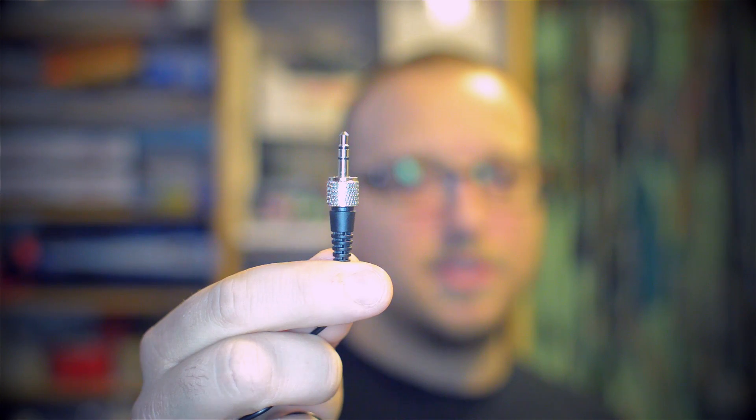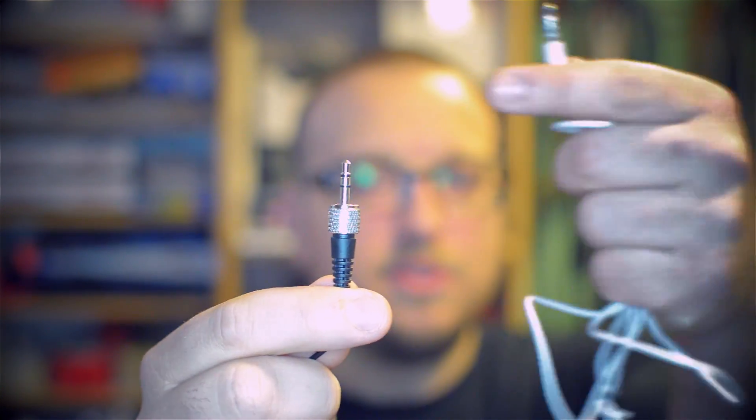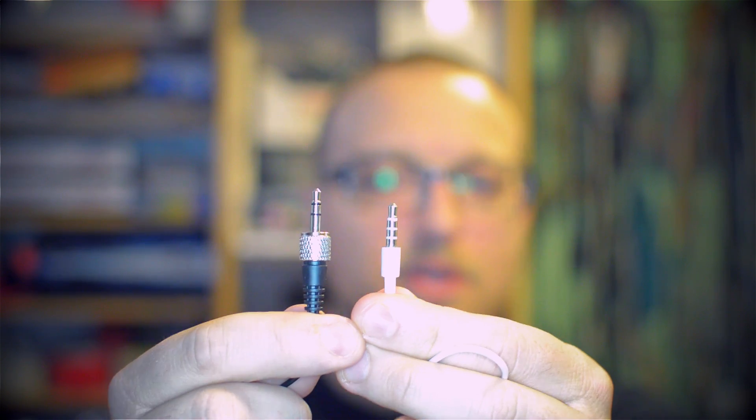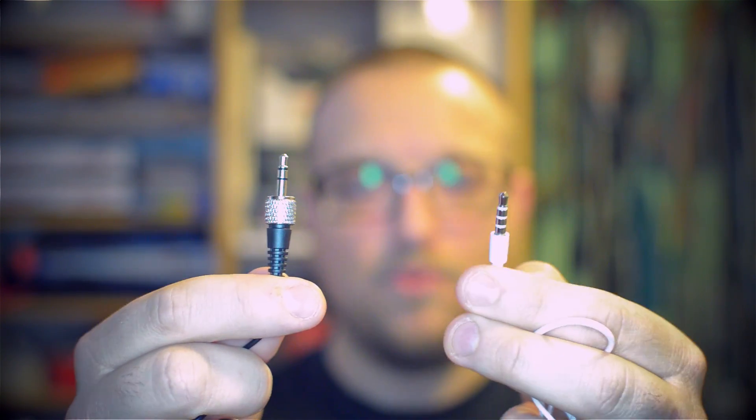The mic we picked up is the JK C2. It's 40 bucks on Amazon. The only thing is, this microphone is designed to work with sound recorders, so it comes with a different connector. This is called the TRS connector, which means tip, ring, sleeve. And this is the connector you need, because we are going to use our phones for recording.